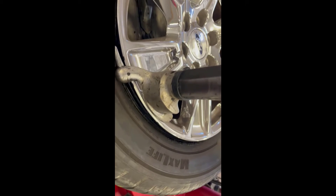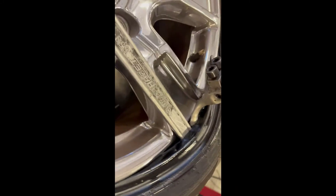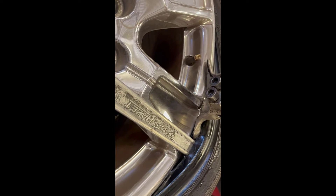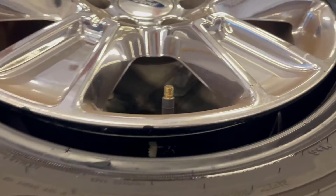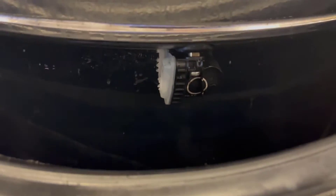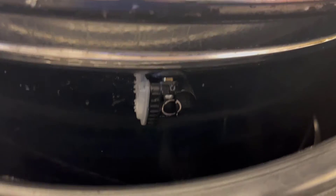We'll position the valve stem just ahead of this part here, so when I start to dismount the tire you can see it'll pull the tire up and it won't interfere with the bottom of that valve stem. You can see how the sensor extends into the wheel.